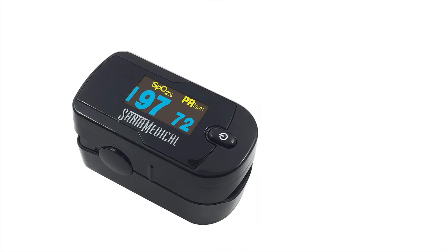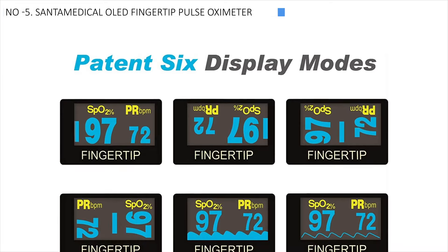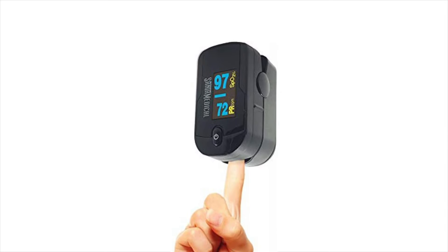Moreover, it has a long-lasting battery and turns off automatically after 10 seconds to save power. The package includes the oximeter, a neck/wrist cord, a case, and a user manual. Additionally, it comes with a hassle-free one-year warranty and friendly customer service.